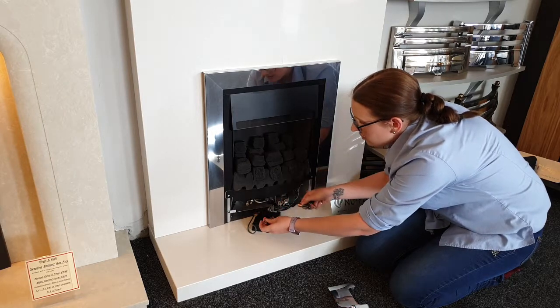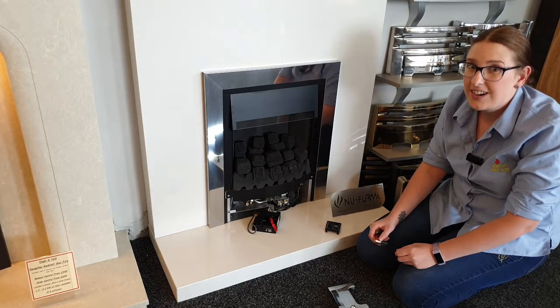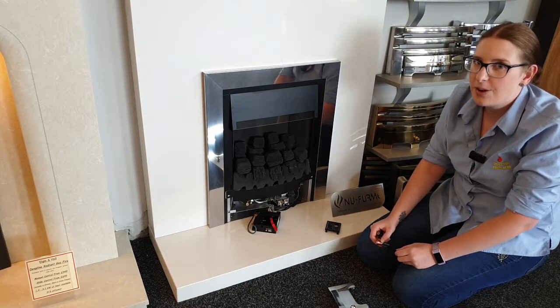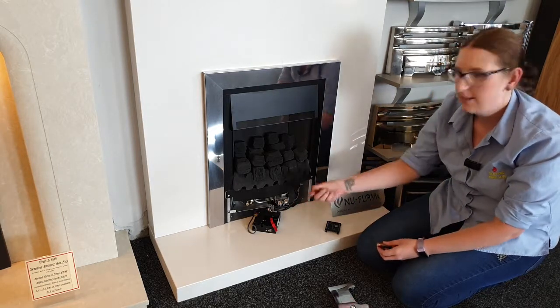Make sure you put good quality batteries in there, because cheap batteries, even though they're full of charge, don't always work because they're not powerful enough. We would recommend using Duracell batteries in these.